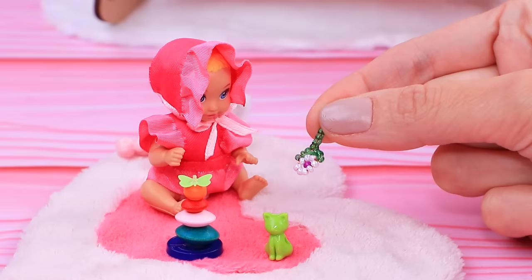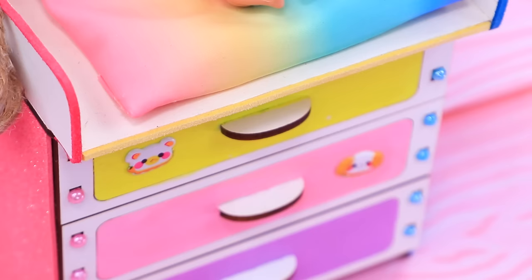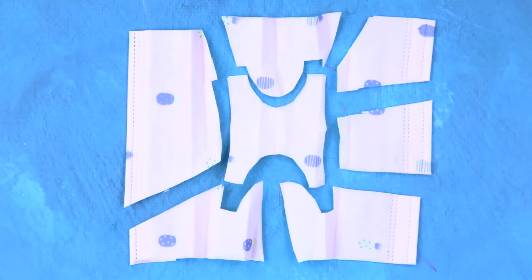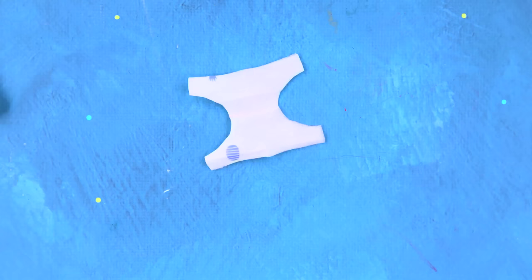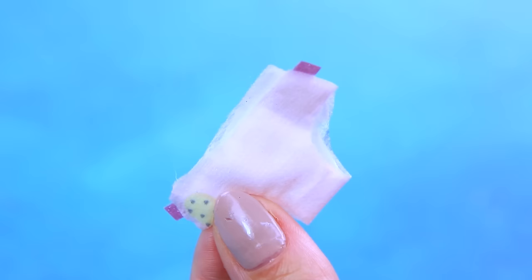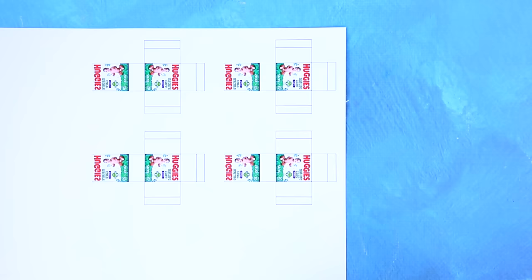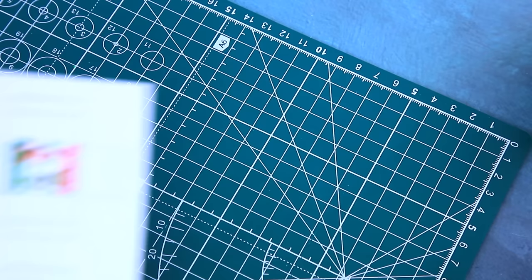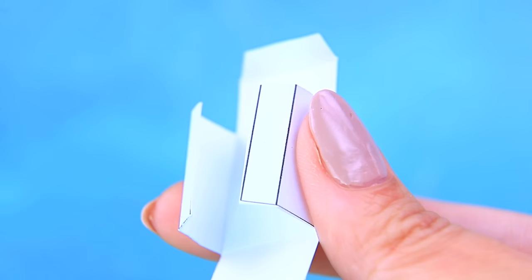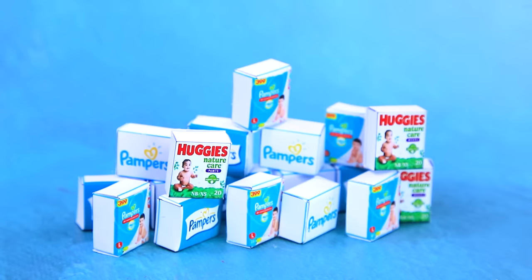Little Barbie is playing - do you like rattles? Someone needs a diaper change. Check the drawer - oh, empty! Let's fix it. Cut out the details, and what's left is a small diaper - seal the corners with an iron. Fold the diaper into a cute set, unfold the packaging, trim it with a knife. The box is ready - this supply will last a while!